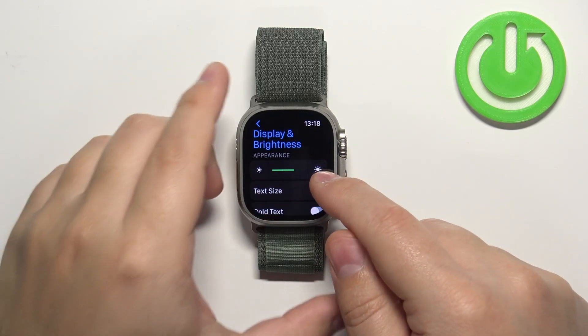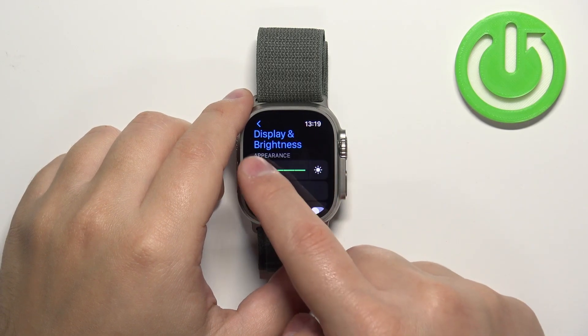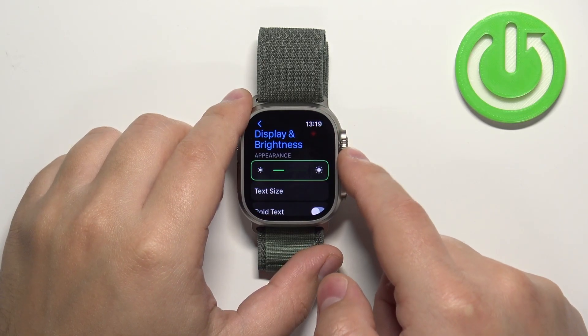We can adjust the brightness by tapping on the icons on the side like this, or we can also use the digital crown.